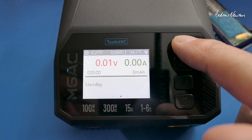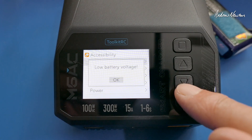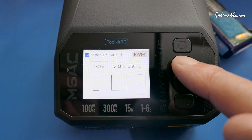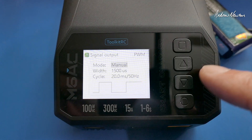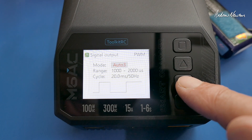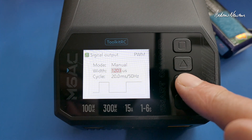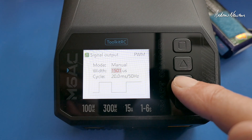If you long press the back button, you can change the operation mode. There's measure resistance and measure signal — you can choose between setting PWM, PPM, or SBUS signals, which is pretty cool. You can set auto mode, which will vary through the range of PWM output — very useful. Or manually set the PWM, with 1500 being the most useful for manual.